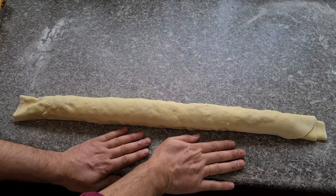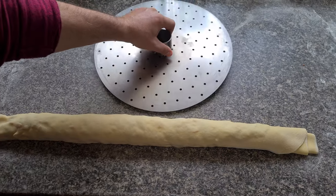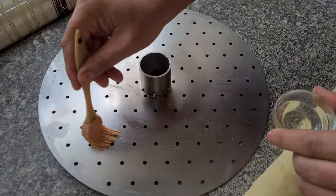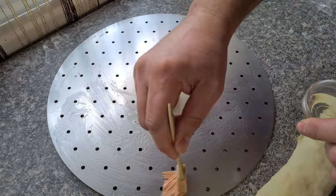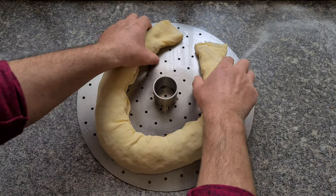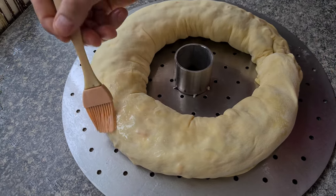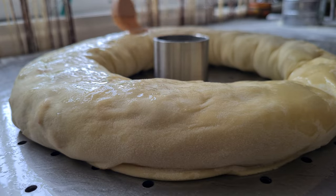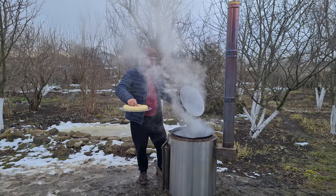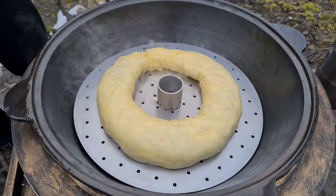Here's the long roll — it's about 70 centimeters long. Now I take a special rack insert for the kazan — by the way, it's made by the same craftsmen who made my wonder-stove. Before placing the roll on it, the surface must be treated with vegetable oil. And before placing it in the kazan for steaming, we also coat the surface with vegetable oil. The water is boiling — it fits perfectly in the 16-liter kazan.